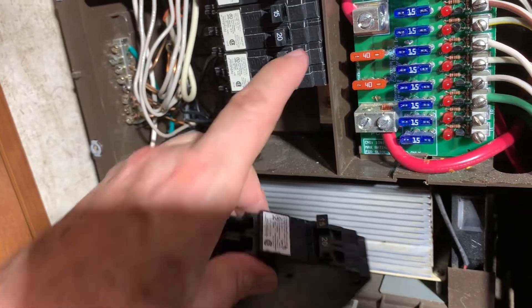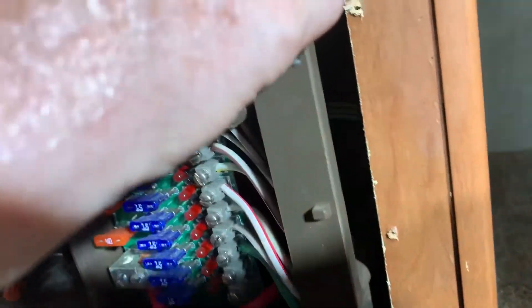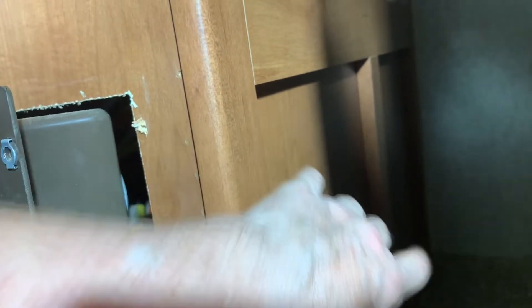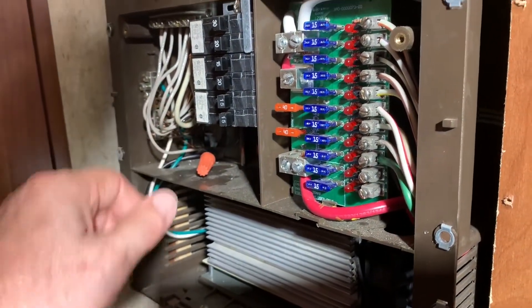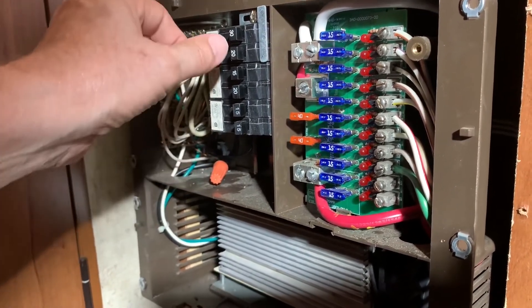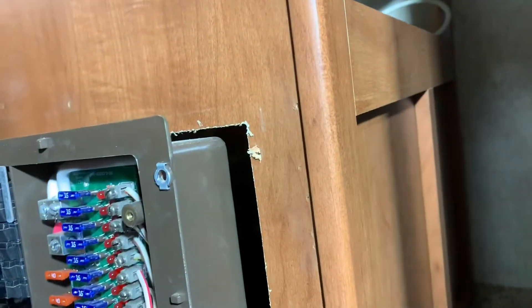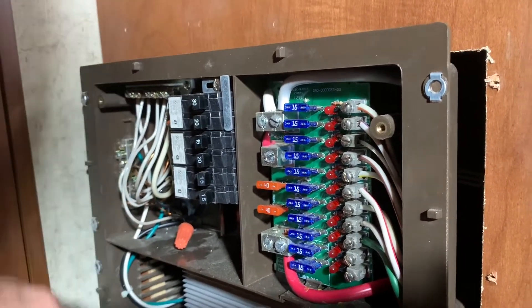That way the 15-amp that runs the outlets will still be active. And then the 20-amp — I'm going to run off the back of this, and there's room right back here where I can mount an outlet. The plan is to run a 20-amp wire to a regular outlet, and then the inverter will have a red outlet right next to it. When the inverter is on and running, I will turn off the converter switch. I'll turn off the water heater and anything I don't want to work. I'll do a jumper from the 20-amp outlet to the other 20-amp outlet, and that will backfeed into the breaker box and power up all my items.